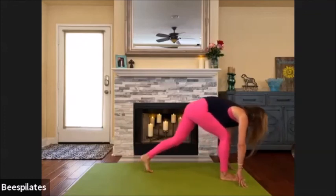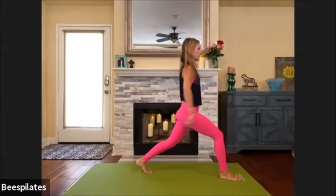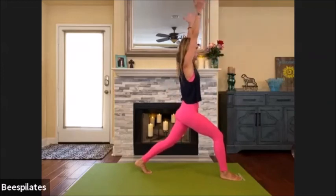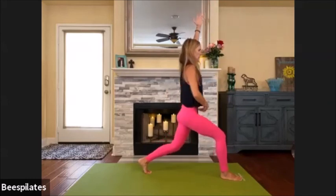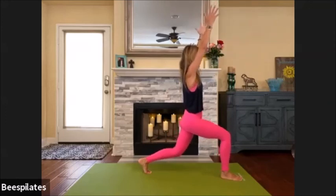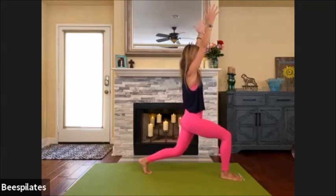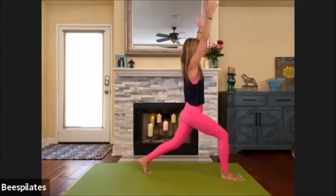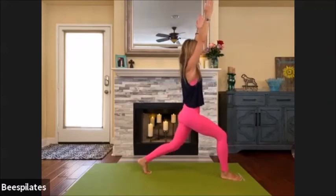Slowly come up to a full lunge with both knees bent. Tuck your tail, readjust where you need for your body. Squeeze the inner thighs. From here, reach the arms up — shoulders are down. Just sink down a little and up, not very big. Pressing down through the right foot, abs are in, shoulders drawn down. Down and up — four, three, two, one. Pulse: one, two, three, four, five, six, seven, eight, nine — stay here.